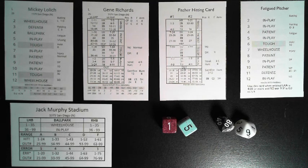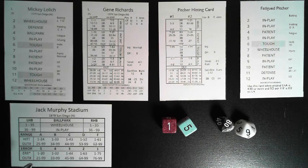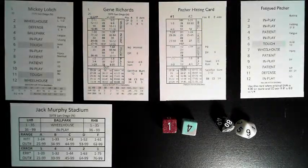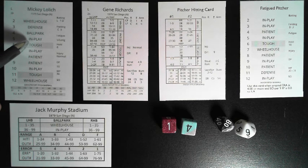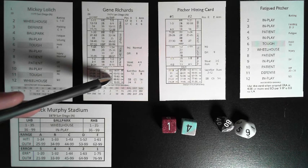After selecting two teams, the home team's ballpark chart, and filling in the lineups on the score sheet, it's time to play. The dice may be rolled all at once or the d6s first then the percentile. For example: if the 2d6 yield a 5, we look at Mickey Lolich's card — 5 is 'in play.' If the percentile roll is 89, you look at left-handed batter versus left-handed pitcher: in play 89 is outside the listed range, so it's a ground ball to second base.